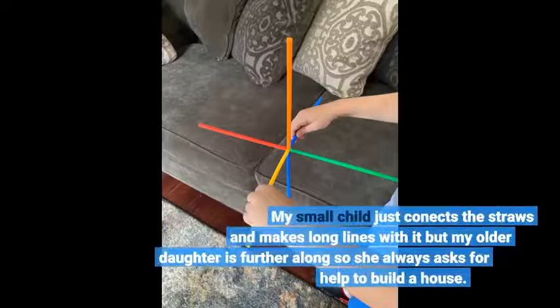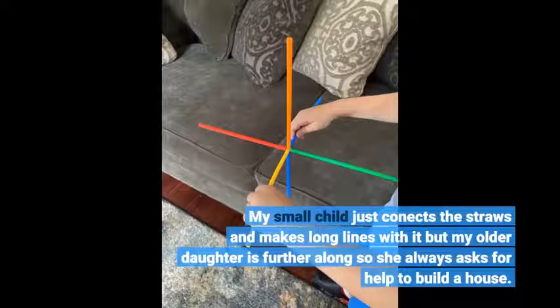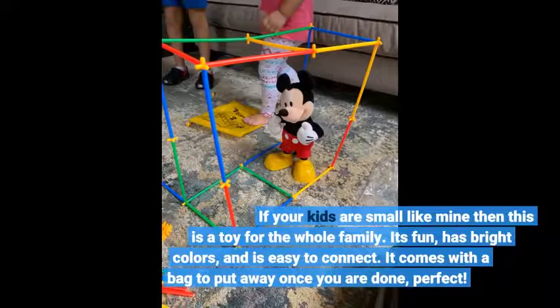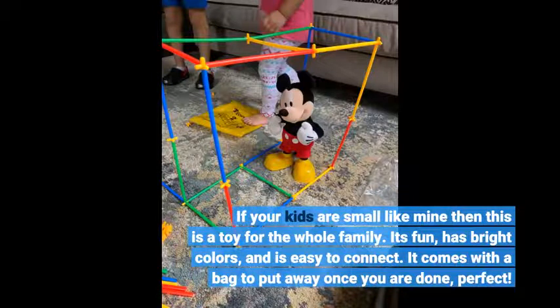My small child just connects the straws and makes long lines with it, but my older daughter is further along, so she always asks for help to build a house. If your kids are small like mine, then this is a toy for the whole family. It's fun, has bright colors, and is easy to connect.